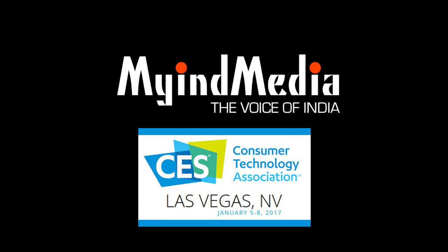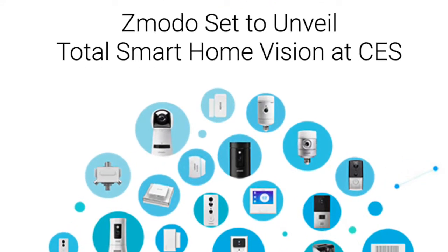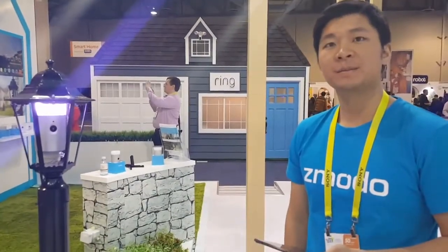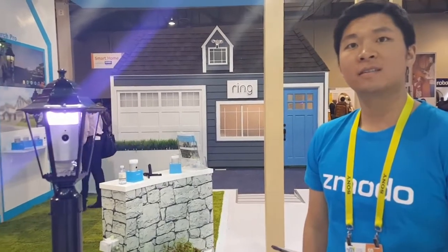You are listening to Mind Media, the voice of India. Hello, Techie Talk team at Mind Media. We are here at the booth of Zmodo, who have this nice camera.